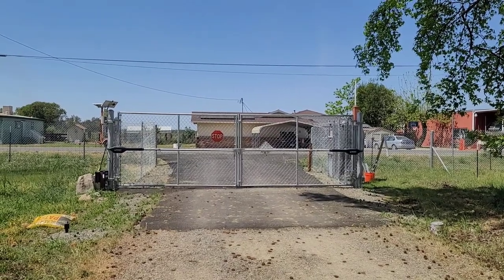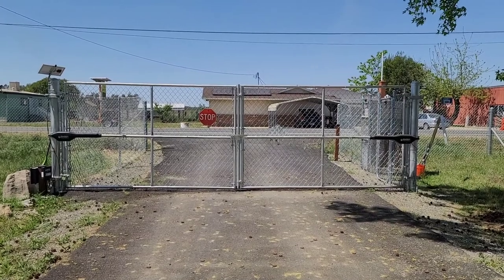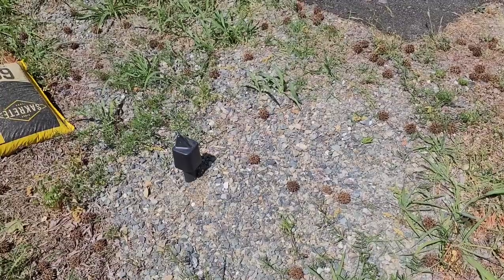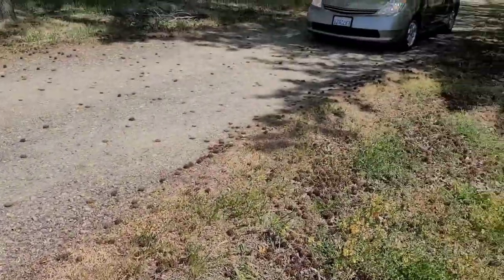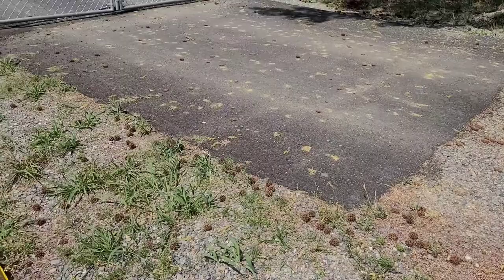Hi, this is my Ghost Control double gate swinging system. The space in between each post is a little over 20 feet. There's a motion sensor, so when I'm driving up to the gate it opens automatically.